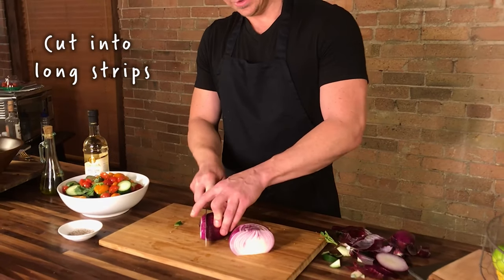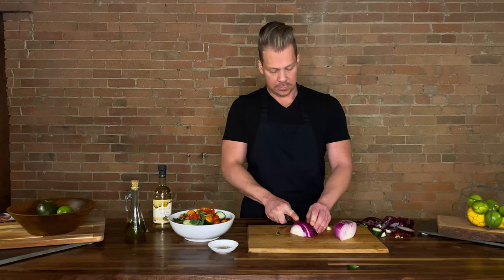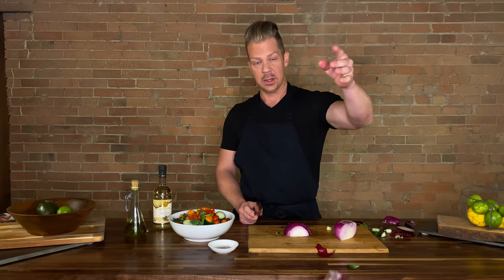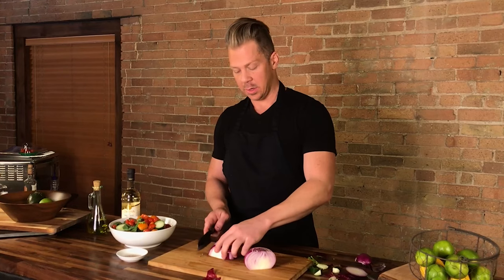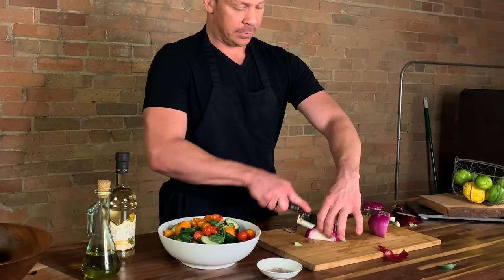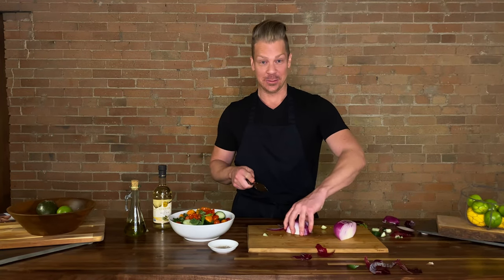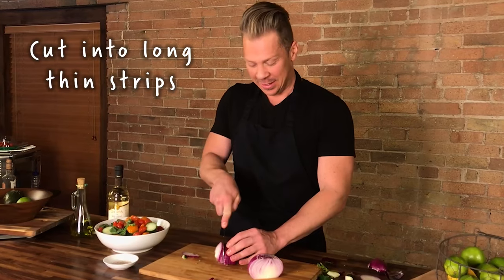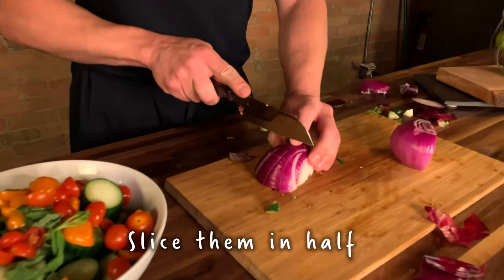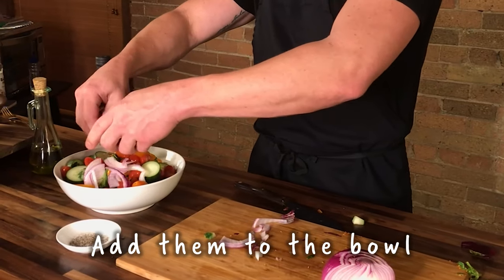We are going to cut these into long strips. Slice them in half. If you remember our video with my dear friend Ashley, we call these the toenails of the onion — they're gross, we don't want those. We are going to cut the good part up into long, skinny strips. It's a war zone, I tell you right now. We are going to cut these into long, thin strips, slice them in half, and then add them to our illustrious concoction.